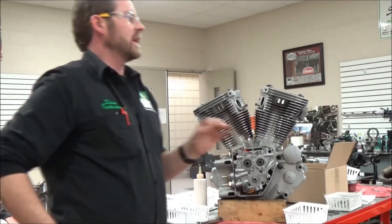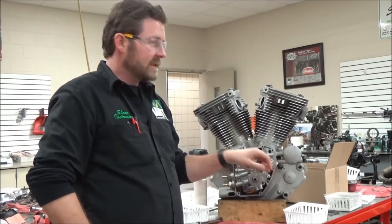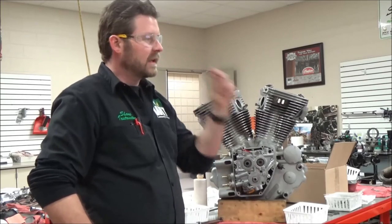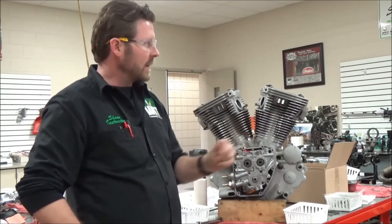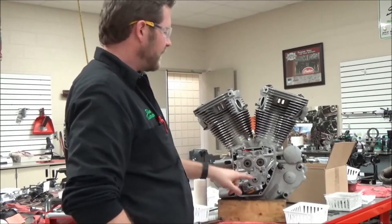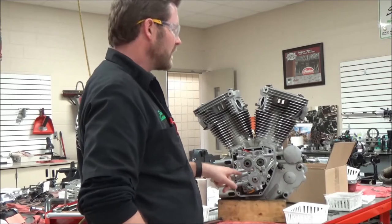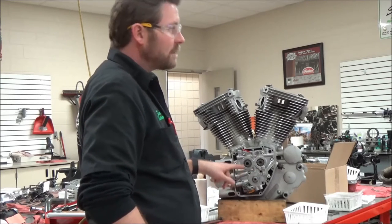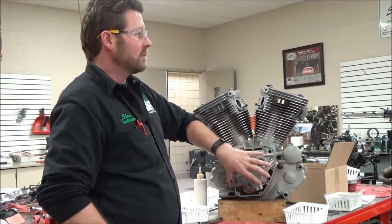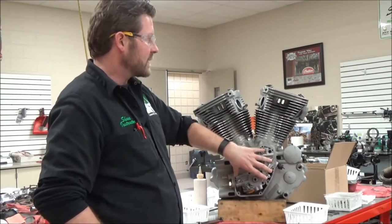So let me make sure that we understand that. The Every Mechanic Should Know part is this: yes, if a service manual only gives you one torque spec and you're thinking about flat rate and you want to make time — if I multi-stepped every fastener on this whole engine stall, I would add an hour of time to that job. We're not getting paid to do that. But we also have to understand that our multi-step — that first one, that kiss one — that's what it is.